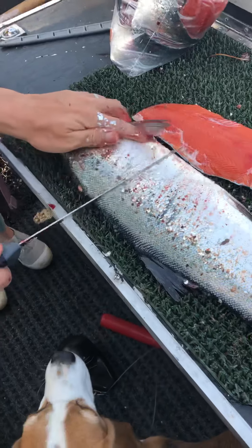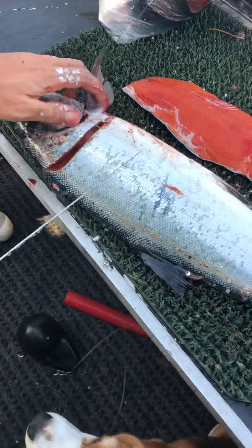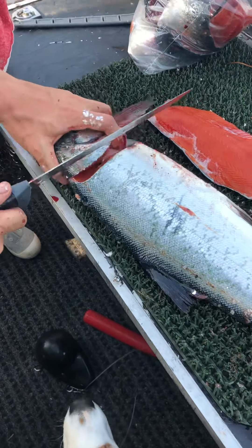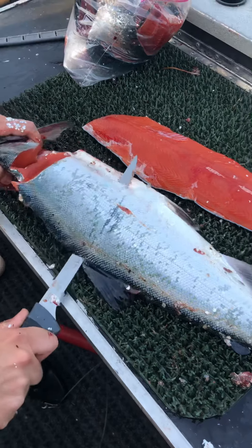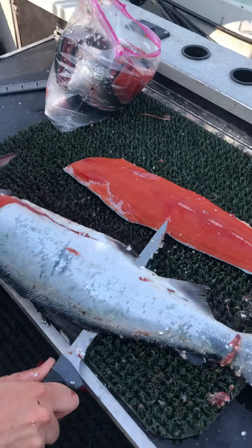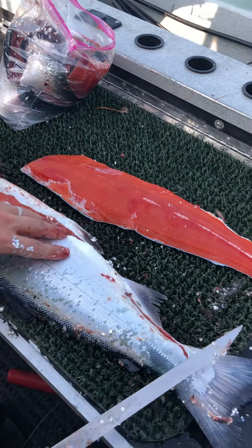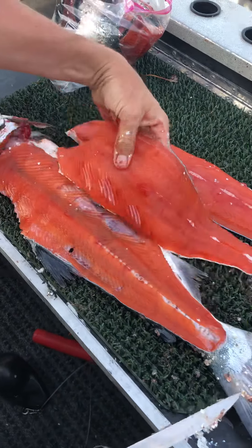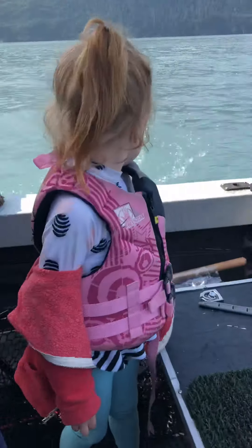And cut — big cut. Slice it. Hey Cole, can I say hi? No, you're in the video. Okay, there goes the raw fish.